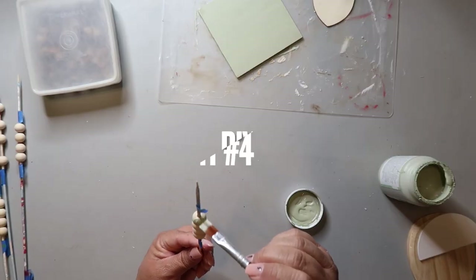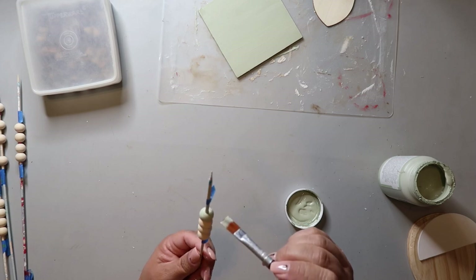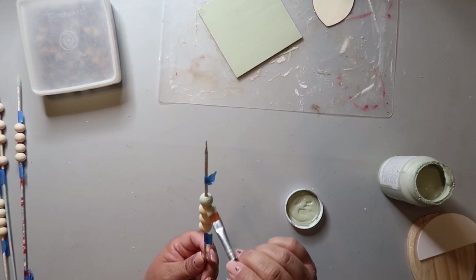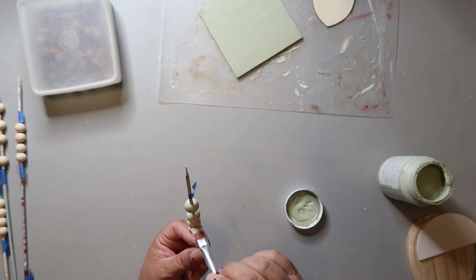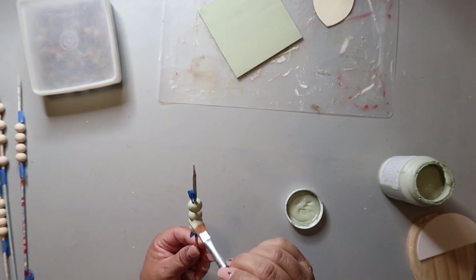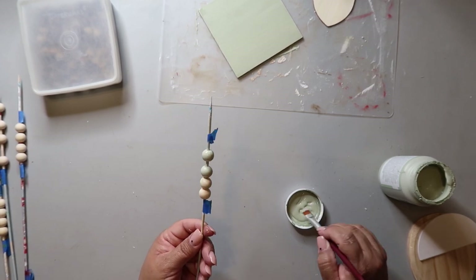For DIY number four and DIY number five, I'm going to be painting some beads in four different colors: Waverly chalk paint in the color Plaster, Waverly chalk paint in the color Moss, Folk Art Terracotta, and Parisian Gray. I'm just making several sets in the different colors.